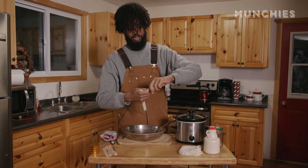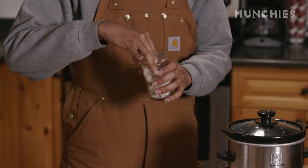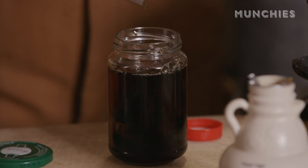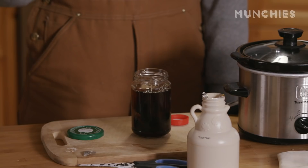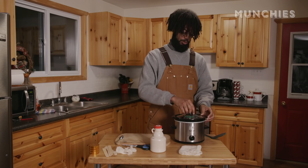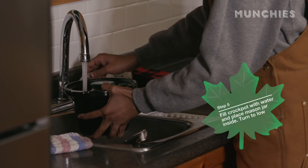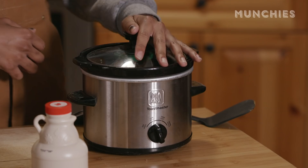We are going to put this in the jar right here, and then the next thing we're going to do is get to some infusing. You're just going to fill this up with maple syrup as much as you can. That's good maple syrup. The crock pot comes into play — put the top on, crank it all the way to low heat, and then you just let it sit in there submerged for about six hours or so.